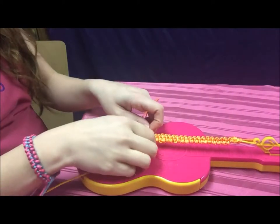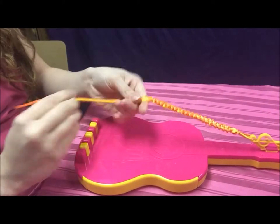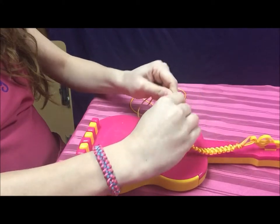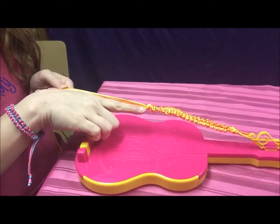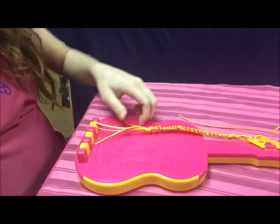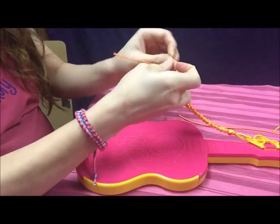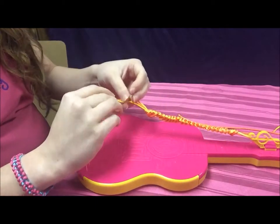Once you're finished with your bracelet and you have it at the desired length, you're just going to take the strings out of the pegs and tie a simple knot in the bottom with all four strings. Make sure it's tight so that it stays on there good. Then you're going to measure about an index finger long — all the way to your knuckle — and cut right there. Then you're going to take two of your opposite colors and tie a little knot in the bottom on each side.